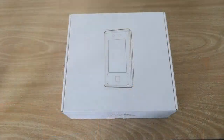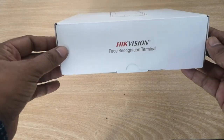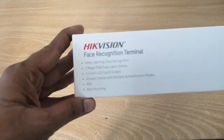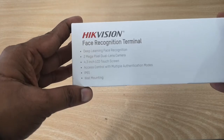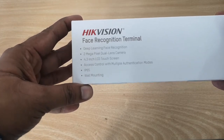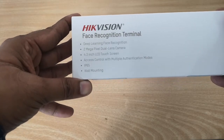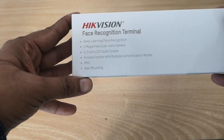So let's open the box. This is the HikVision facial recognition terminal device. The device features HikVision deep learning face algorithm, a 2-megapixel dual-lens camera, a 4.3-inch LCD touchscreen, access control enabled, IP65 rating, and wall mount support.